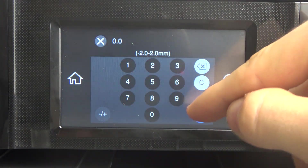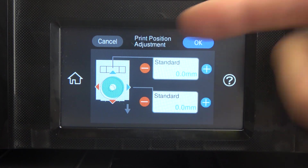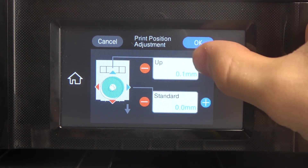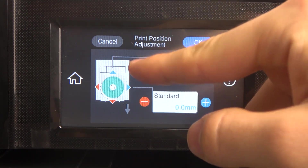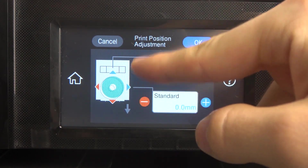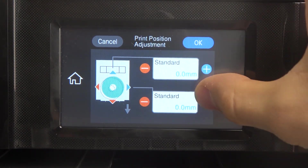You can change the plus or minus to move the print position left or right, changing the paper printing placement. As you can see, there's an image showing you how it looks.